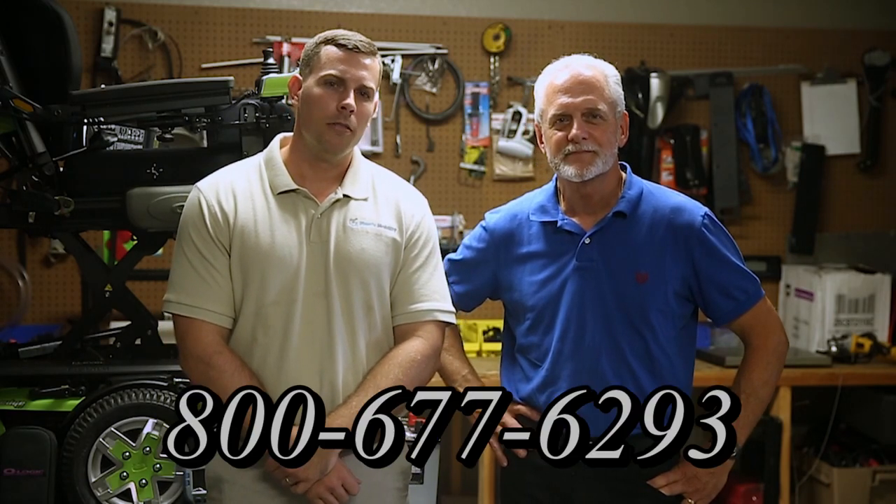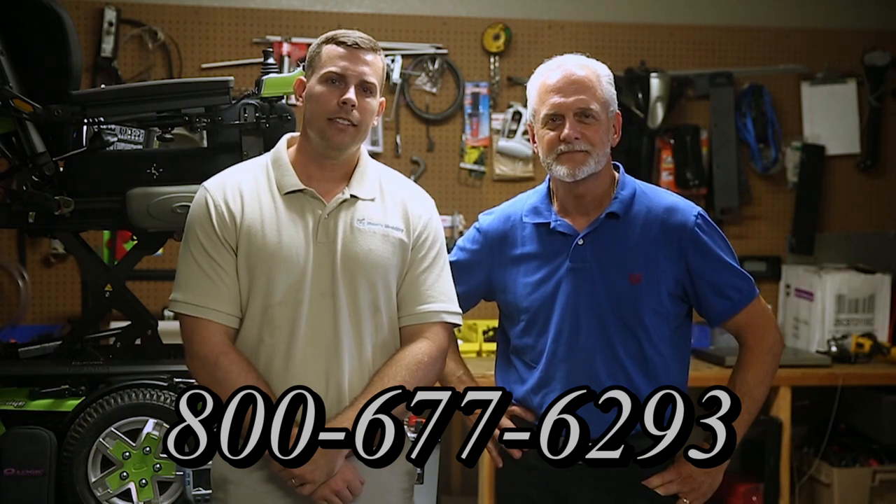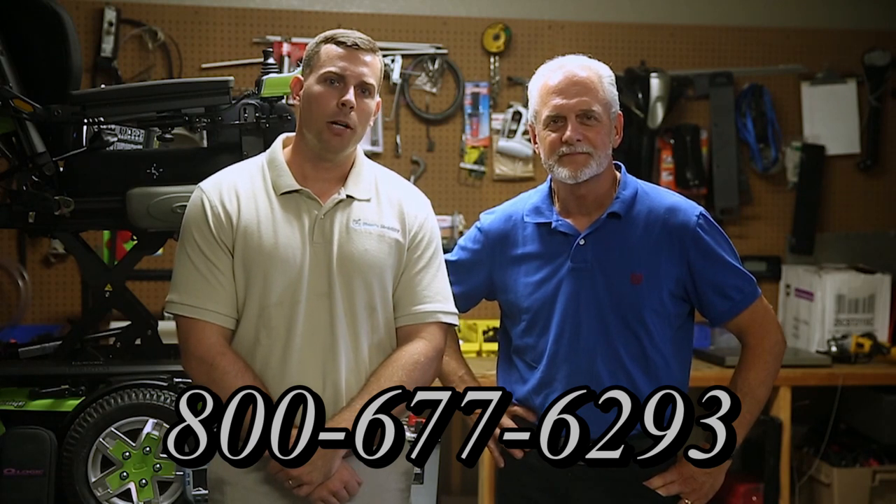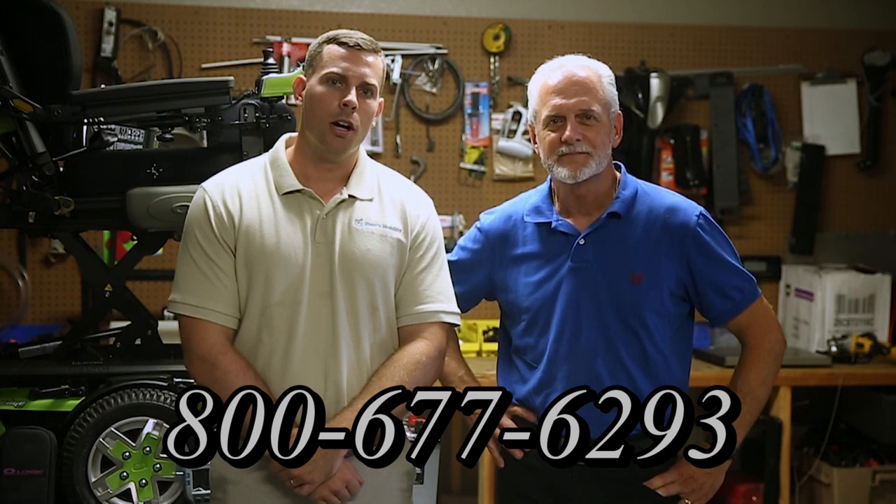We are a family owned business for over 25 years. We have many products available — not just what you see in this video. If you'd like to learn more, call 800-677-6293 or visit us at www.marksmobility.com.